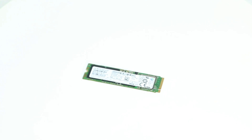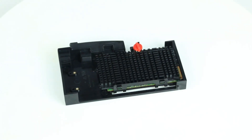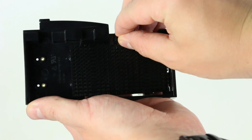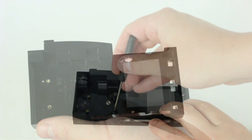To install an NVMe drive, you will either need a PCIe adapter or one of the drive carriers seen here. To begin, turn the red knob to release the heatsink from the carrier. Next, use a small screwdriver to remove the bracket. Place the drive into the bracket and screw it into place.